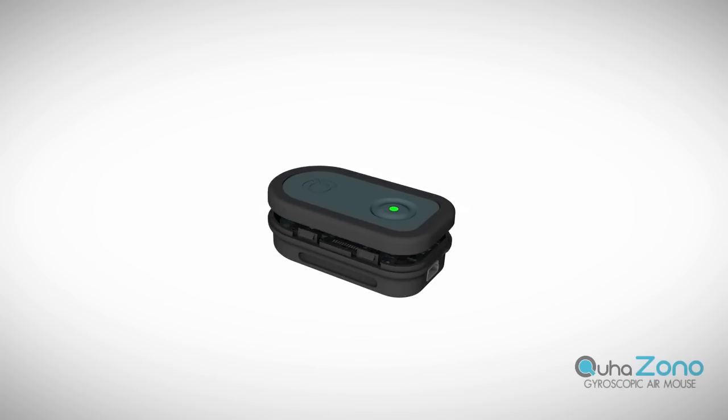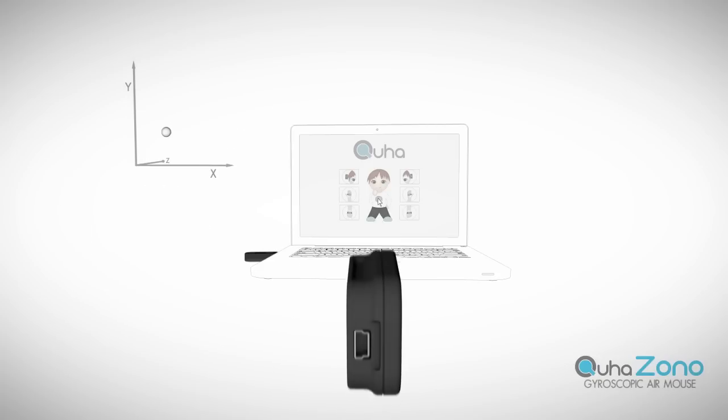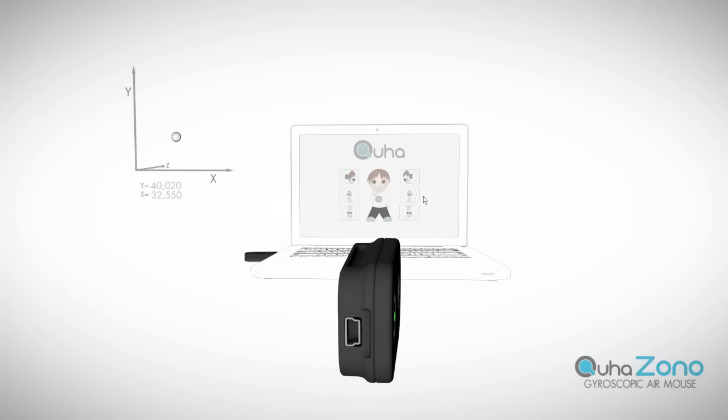An advanced gyroscope is used to measure the orientation of the air mouse. When the orientation is changed, the gyroscope senses the motion and translates it into a corresponding mouse cursor movement. This information is then transmitted wirelessly to the USB receiver. The integrated gyroscope is so precise that even the smallest motion can be registered.